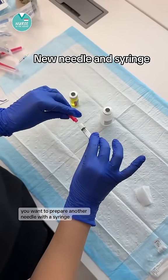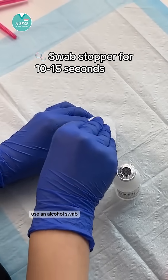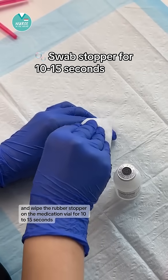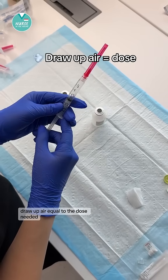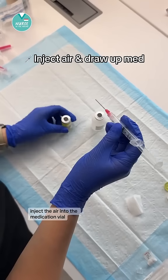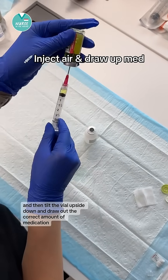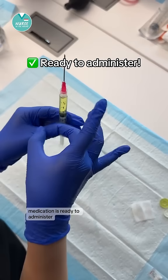You want to prepare another needle with a syringe to draw up the medication as ordered. Use an alcohol swab and wipe the rubber stopper on the medication vial for 10 to 15 seconds. Without removing the needle cap, draw up air equal to the dose needed. Inject the air into the medication vial, then tilt the vial upside down and draw out the correct amount of medication. The medication is ready to administer.